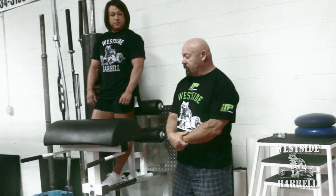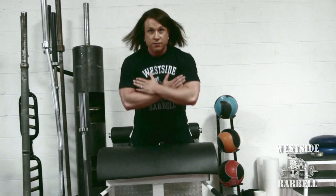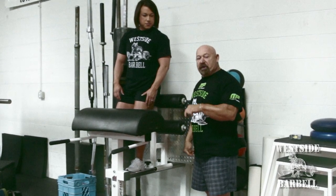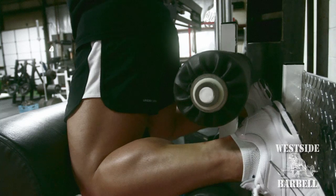I'm Louis Simmons at Westside Barbell, and this is Laura Phelps. She's going to demonstrate the glute ham calf developer. What makes this machine unique is the width — it's very, very wide. It has a very wide toe plate. Some machines have small toe plates, but if you can't drive your toes into a plate, it's not a calf developer. It's not going to be a calf and glute machine.